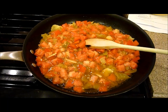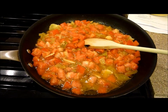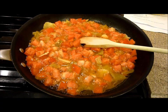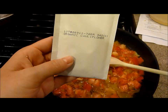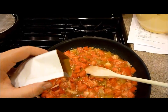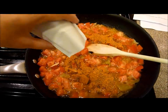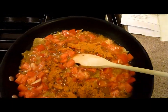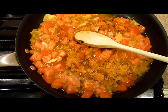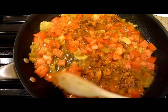Now that it's been cooking for a minute, we want to add the Aurora Creations Gobi Spice Blend. Gobi means cauliflower, which is why it's called the Gobi Spice Blend. The Aurora Creations spice blend comes in a very flat package and you just sprinkle it all over the vegetables, then mix it through. Turn the heat down a little bit and let it cook for another two minutes.